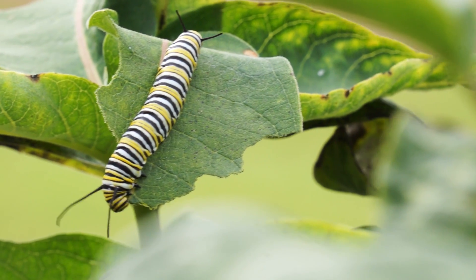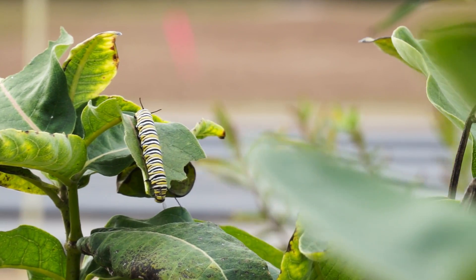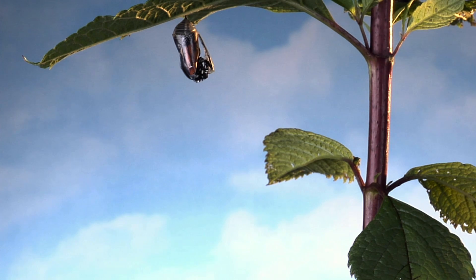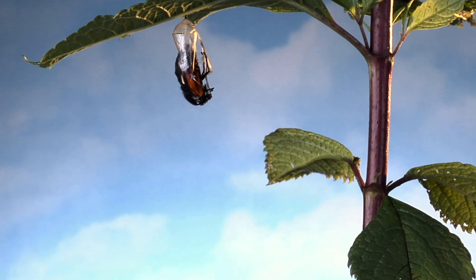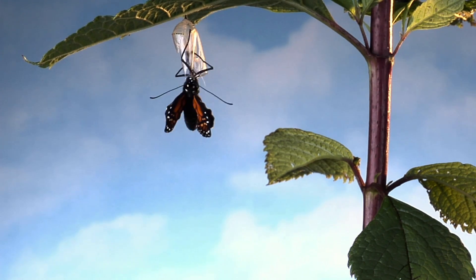The larvae then begin feeding on the milkweed and they will feed as larvae for about two weeks, and then it pupates or forms the chrysalis. The chrysalis stage is about eight to ten days, and then the adults emerge and the adults live for about two to six weeks.